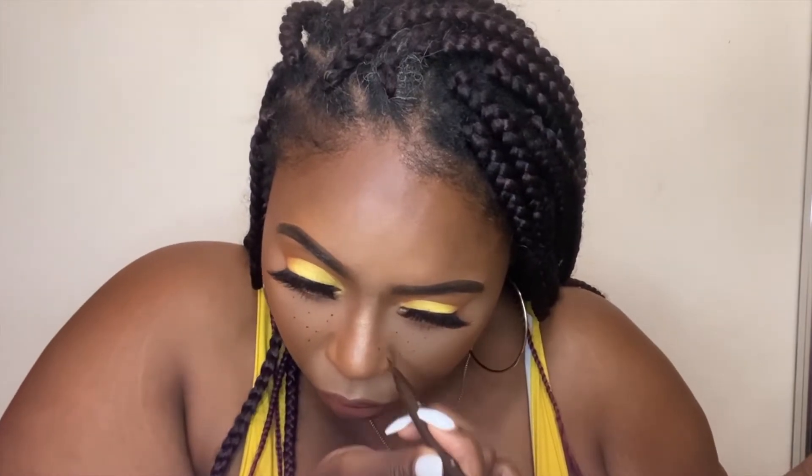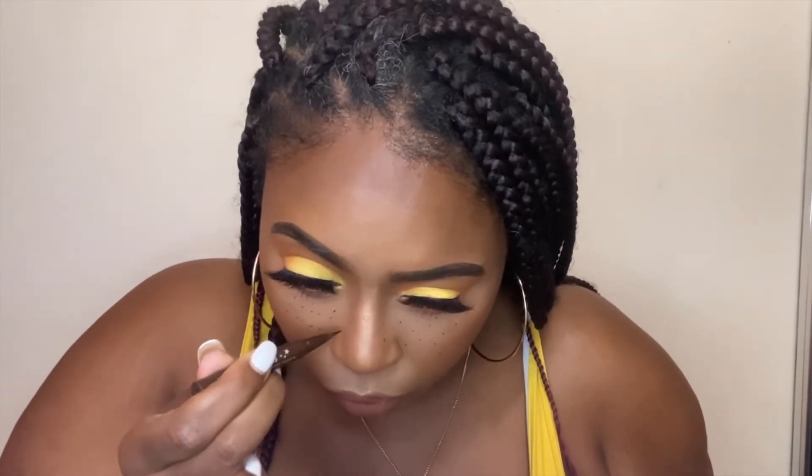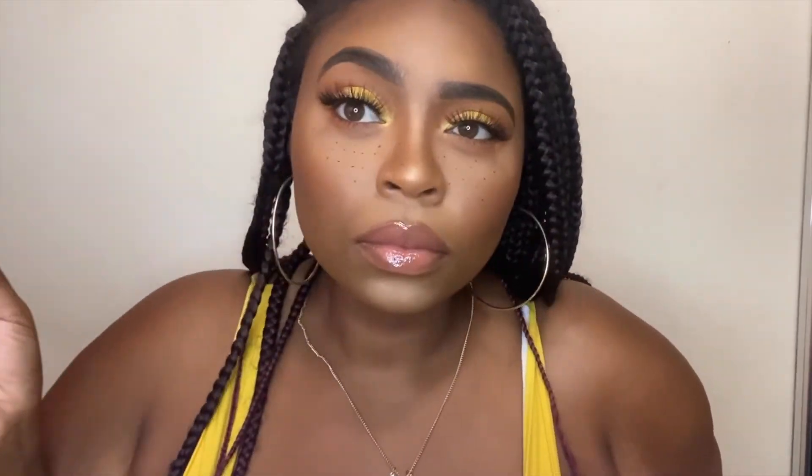This little freckles thing was a last-minute decision I wanted to add. I thought the look needed just one extra little pop of extra something. I used a Kat Von D tattoo liner in Mad Max Brown just to add some freckles right under my eyes. And look how cute that is — she's really cute and I'm here for her. But anyway, thank you guys so much for watching this video. To all of my subscribers, my new ones and my old ones, thank you so much for coming along with me on this ride. Leave your comments below if you like the look or have other things you'd like to see from me. Just know that you are loved and appreciated. I promise you will see me again real soon. Until then, bye-bye.